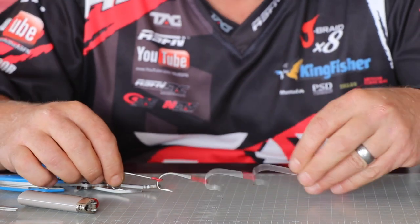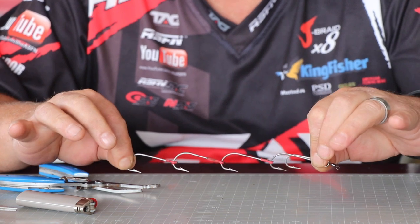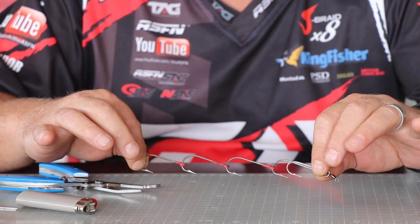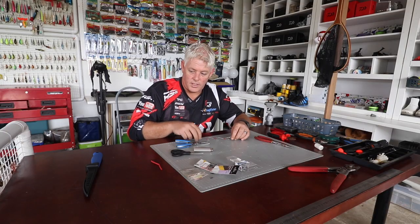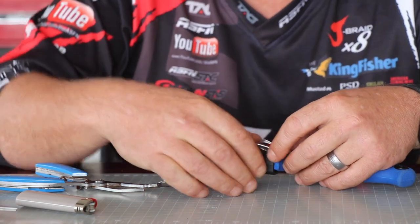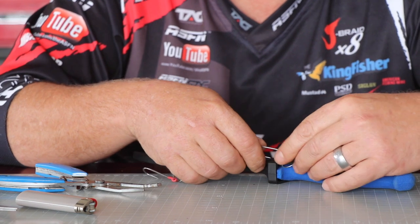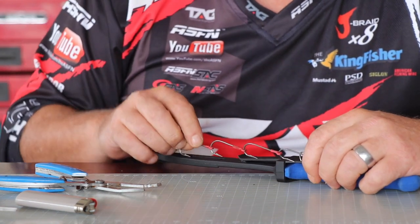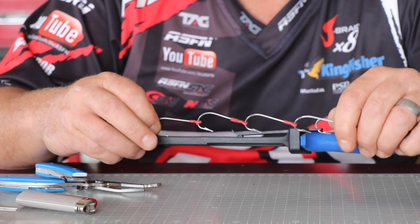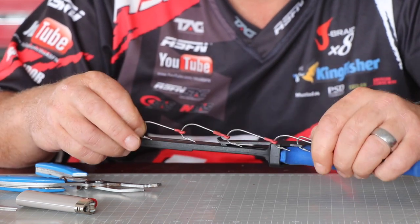That is your chain gang for fishing for shad, tailor, or bluefish. To use it, take your sardine and hook the head in the front, then use this and just stick it into the flesh of your sardine or bait. This doesn't miss a fish.